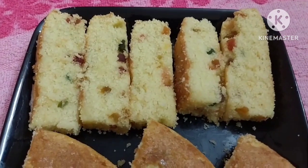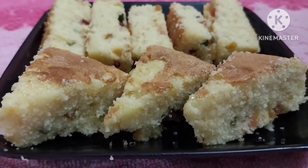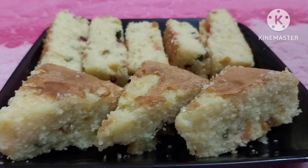Hello friends, welcome back to MyFloFoods. Today I am going to make a recipe for Rava Cake. Rava Cake is very tasty.